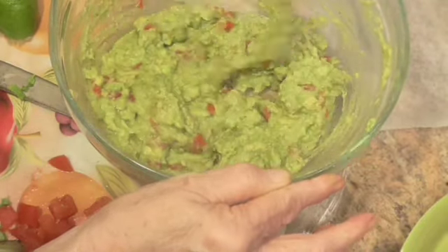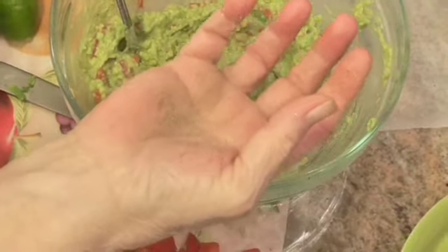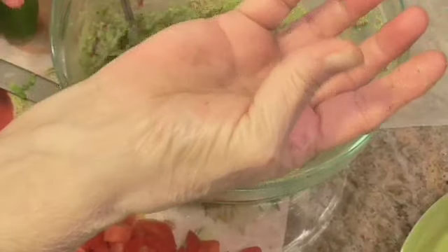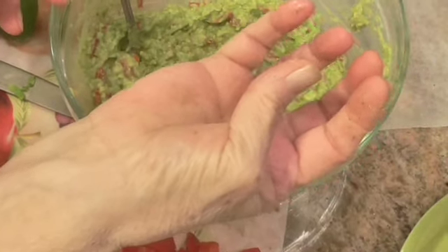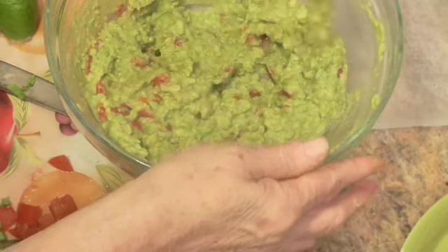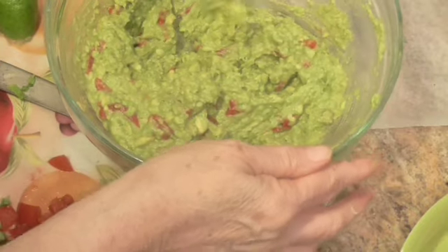Let me tell y'all how to tell if an avocado is ripe. You put the whole avocado in your hand — the whole thing — and you squeeze. If it gives, it's ripe. If it's hard, it's not. So that's a good thing to know.